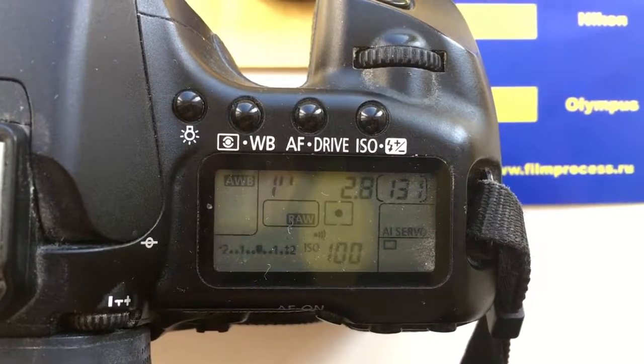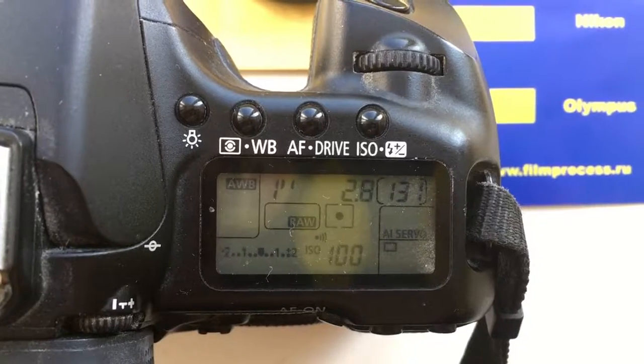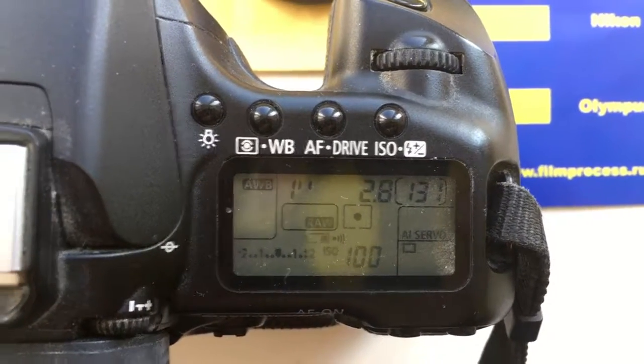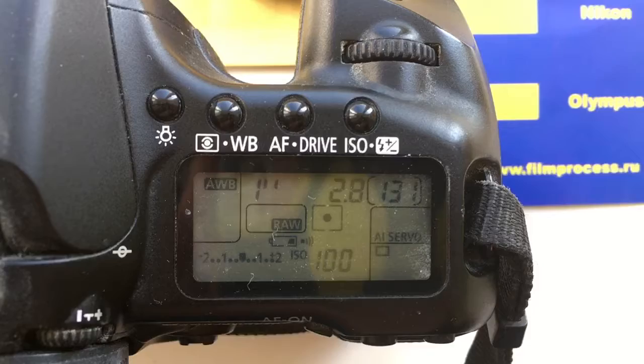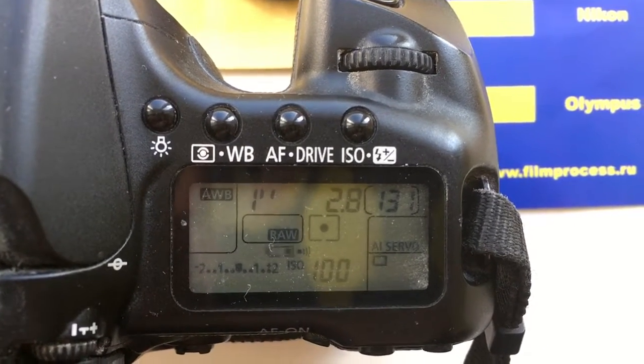Hello, John. This video is about your adapter number 3, from Contax CES Yashica to Canon EOS with programmable chip. The pre-programmed focal length is 35mm and aperture 2.8.